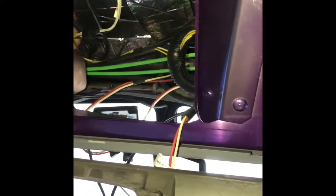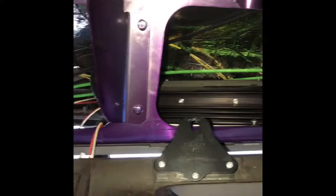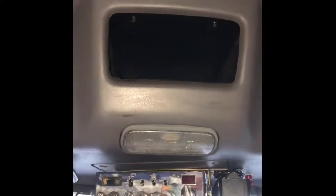Everything else up here is tight and all right — that insulation is just what I hear squeaking. But that's that, y'all — quick run through one last time.